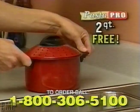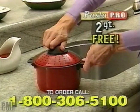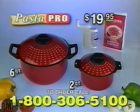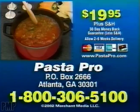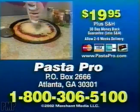And if you're still not convinced, we'll include another Pasta Pro Cooker free. Prepare eggs for egg salad sandwiches or pasta for two — yours absolutely free. This incredible $60 value is all yours for just $19.95. So call now. Call 1-800-306-5100 and order the Pasta Pro for just $19.95. This incredible offer won't last, so call 1-800-306-5100. Order now.